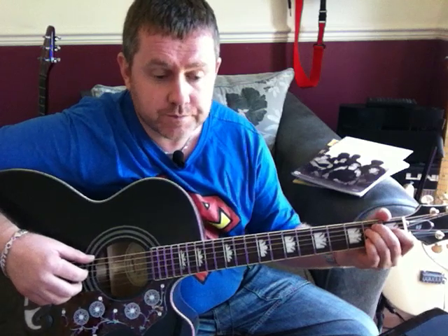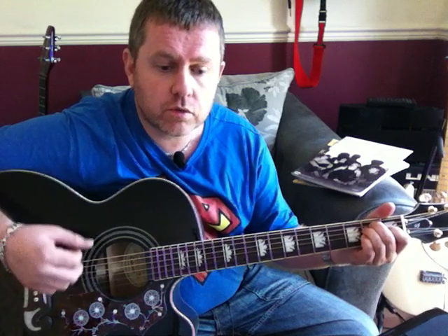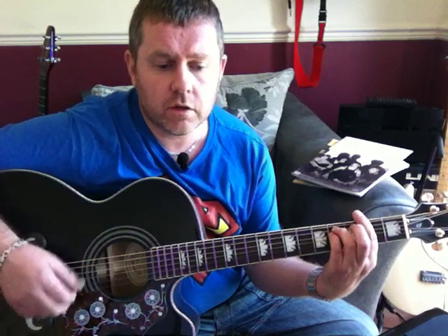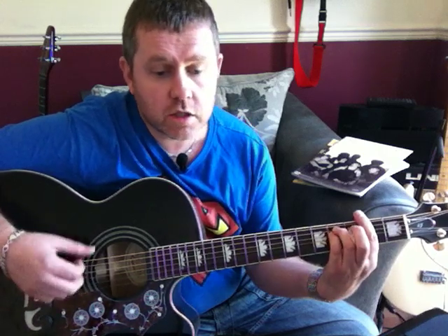That takes us through to the third verse. I think at that point there's a bit of a bass solo through to the third verse: 'We watch the shows, we watch the stars on videos for us and us. We hardly need to use our ears, our music changes through the years.'